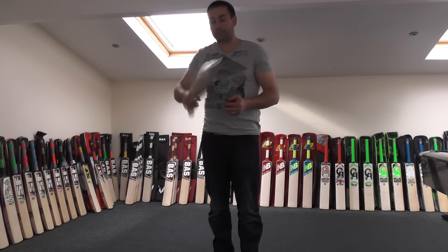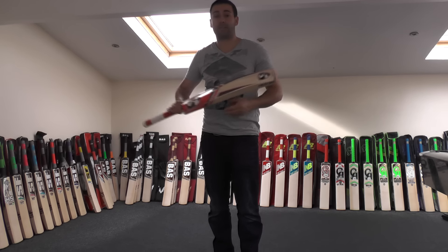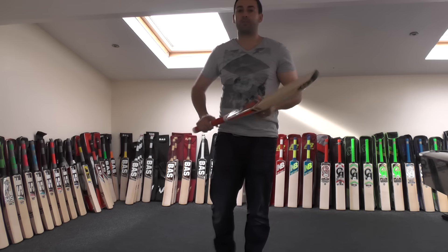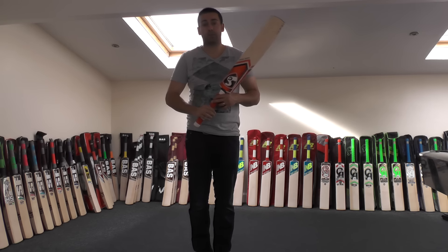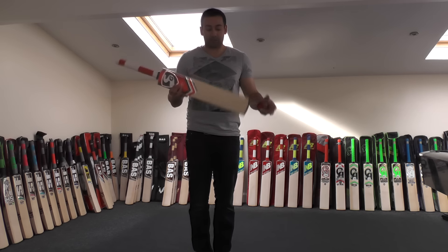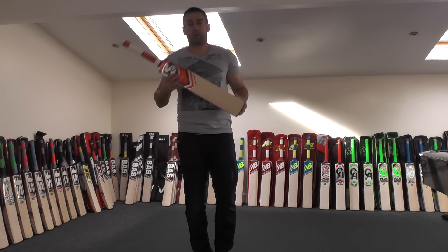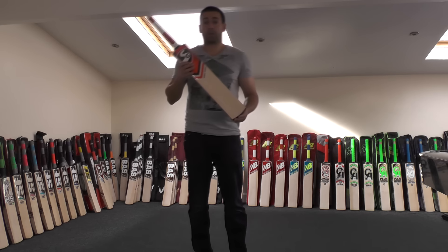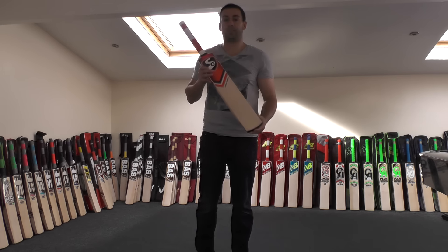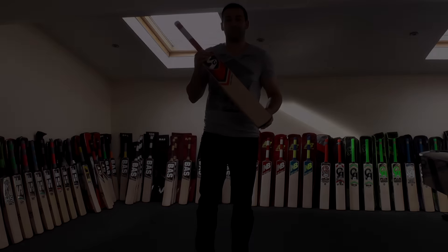Highly recommend these SG cricket bats. Lovely shape, lovely full profile. Nice weight at 2lb 9oz — you're getting a big bat for that, with a nice big edge. This one's priced at £159.99, so excellent value for money, and you also get a free bat cover. Top quality bat guys, really good performance, really good quality willow — ideal for playing shots all around the ground. It's a great recommendation, the SG Sunny Tunny. We've only got one in stock, so get it while you can. Thanks again, speak to you all soon, bye bye.